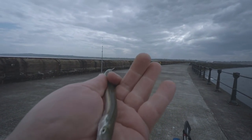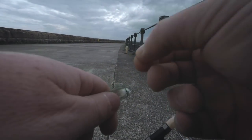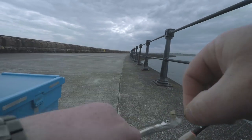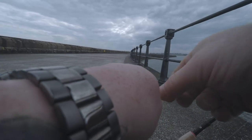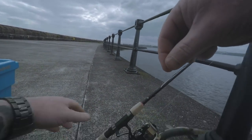I'm going to put this on for a bit of live bait and see if we can catch anything with it. I'm going to use this little sand proof here, just throw it back. Just put it on like that, see if we can catch something.